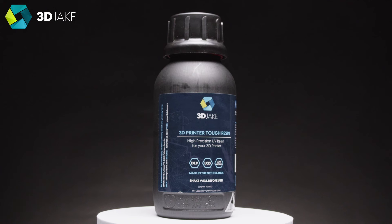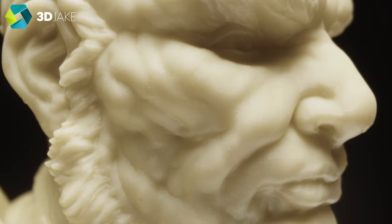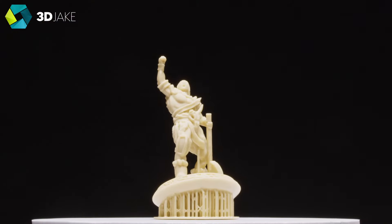And here is our Tuff Resin. It has an impact strength pretty similar to ABS, but it still prints beautifully. This is a great choice for miniatures or functional items that may be handled a lot.